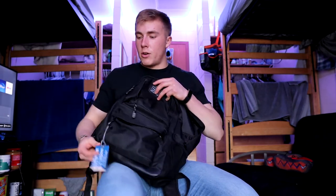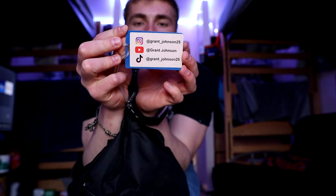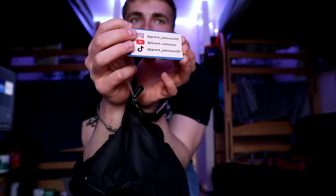Before the bottom pocket, I want to show this little card I have. On one side it has my YouTube, Instagram, and TikTok info — just a little thing in case people see me recording in the gym and want to follow. It's stuck onto a Remember the Unborn card since I'm a Life Runner.